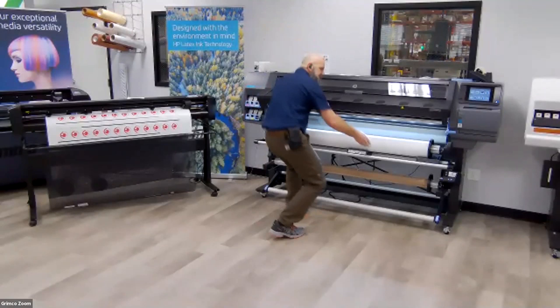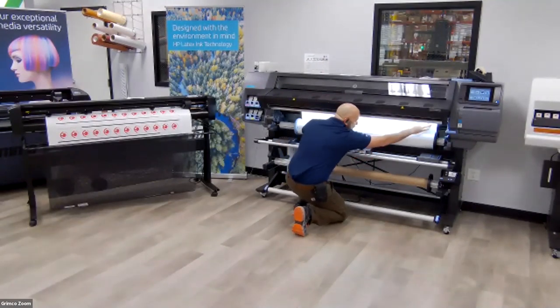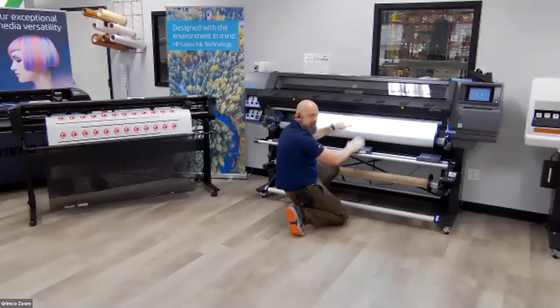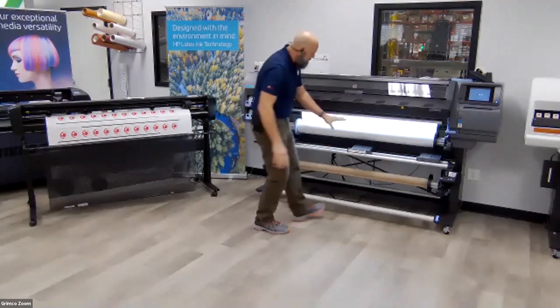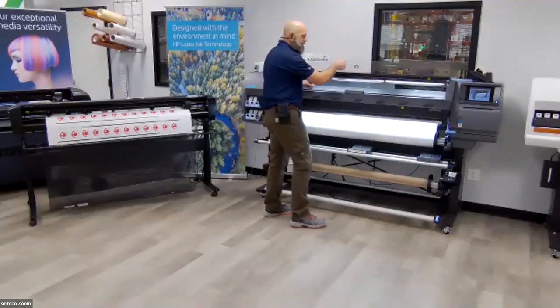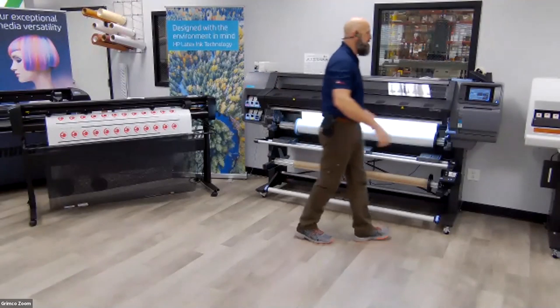I know you guys tuned in because you want to see this machine print, so I'm going to go ahead and load a roll of media on here. This is just a self-adhesive vinyl, Brightline 3201 32. This nice lit-up area inside my carriage — that's not an OEM spec. Ben from our office retrofitted this machine with LEDs. It makes it more photogenic on camera and does an amazing job when we're printing backlit.